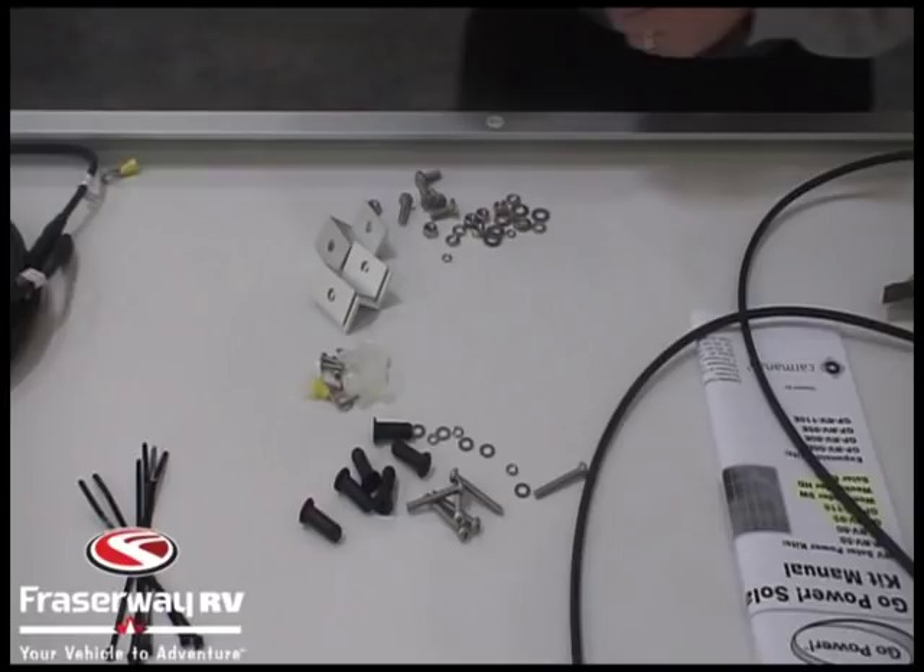In the mounting hardware kit bags you're getting the Z bracket, which is used to attach to the frame of the panel and go to the roof of the RV. We have all the installation hardware to attach to the frame of the panel, and we'll see the black expansion plugs which are used when installing to a fiberglass roof.